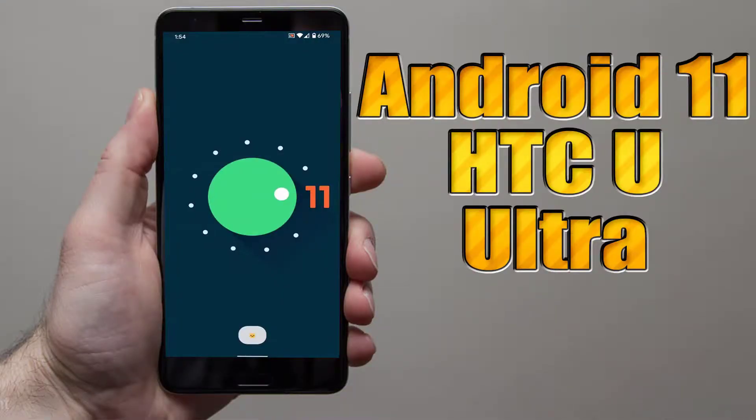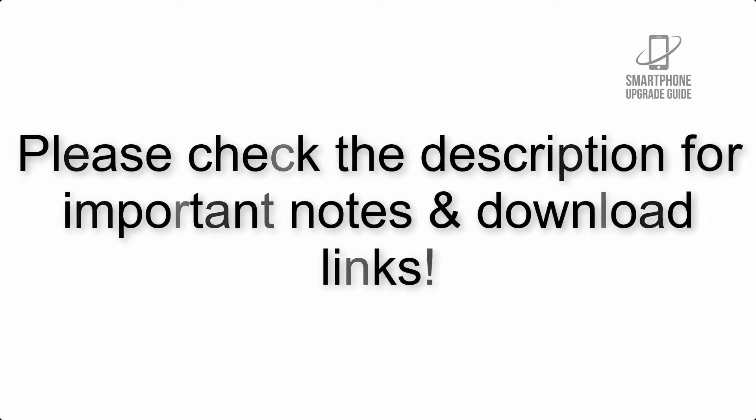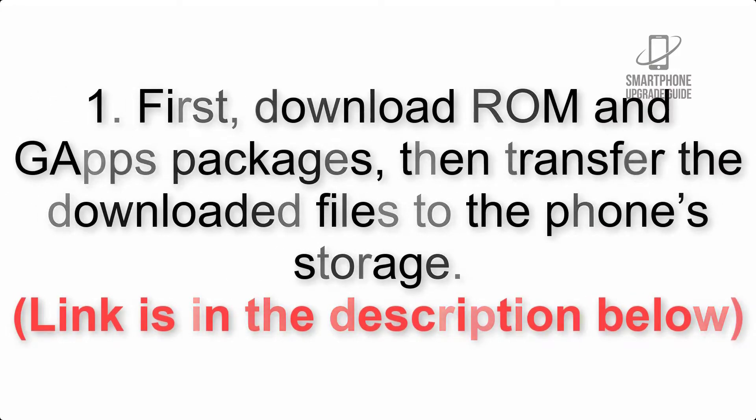Install Android 11 on HTC U Ultra via Lineage OS 18. Please check the description for important notes and all the download links. First, download the ROM and GApps packages, then transfer the downloaded files to the phone storage. The link is in the description below.